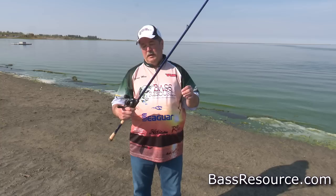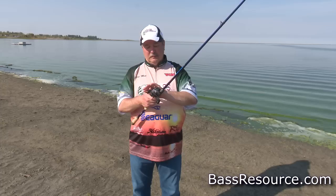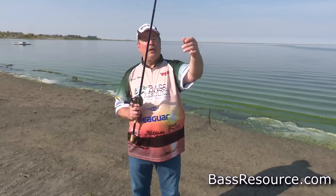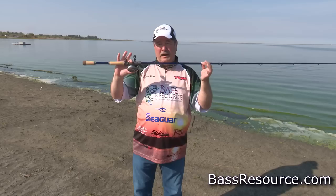What I have here is a 7'2" to 7'3" medium-heavy St. Croix Legend Tournament rod — medium-heavy power, fast-action. Paired with it, I've got a Shimano reel, a 6.3-to-1 reel. And I'm using straight fluorocarbon line — 15-pound Invisix fluorocarbon — not braid or anything like that.